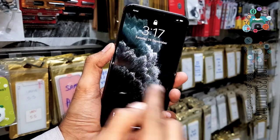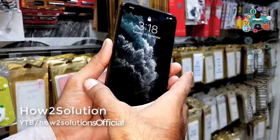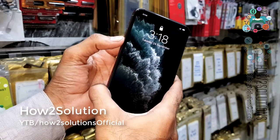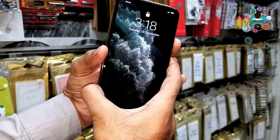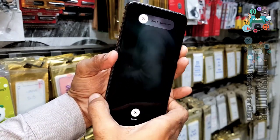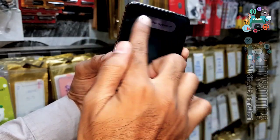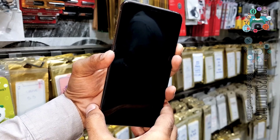Now you can see the iPhone is not working. If you press the power key, it is also not working. To reboot the device, press the volume up key, then the volume down key, and then hold the power key. Keep pressing the power key for 10 seconds.